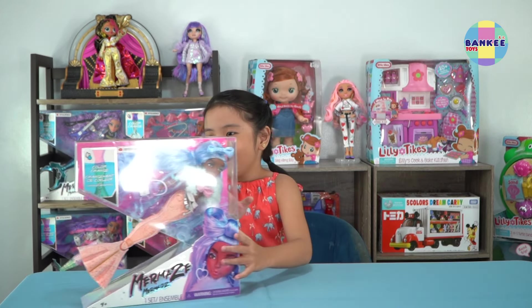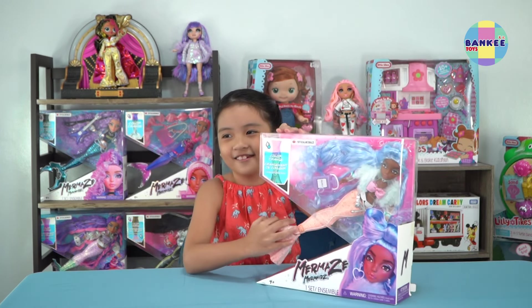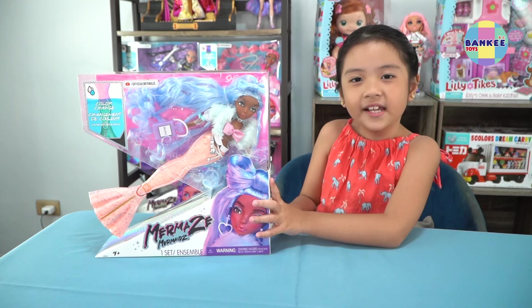Wow! What's this? It's a mermaid! Look at the tail! Let's open it!